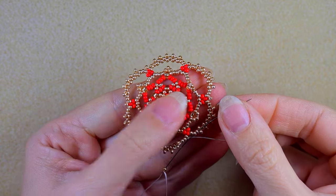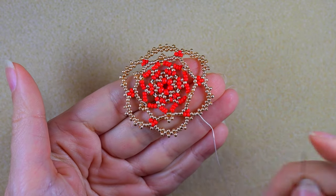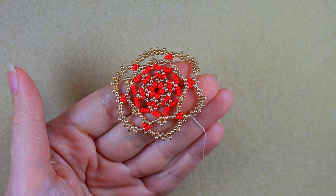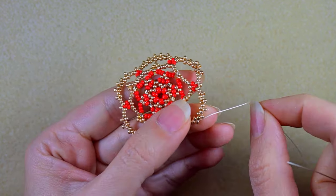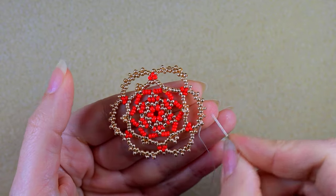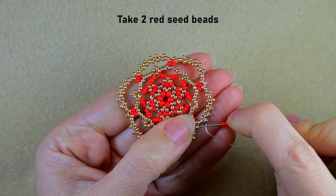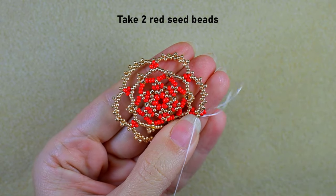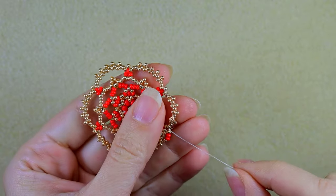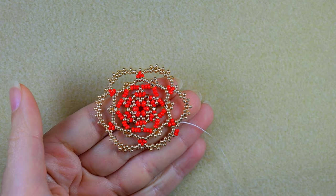I'm at my last step, at the first point where I started my work. I'm exiting through the third golden counting from this red bead, and I just added this last seed bead. Now I go back through this golden bead, then take two red beads and go in this central golden bead. Because it's easier for me to work in the other direction, I'll gently flip my work. Being right-handed, it's easier going this way — if you prefer the other direction, go that way. Then again I take two red beads and go through the following golden.